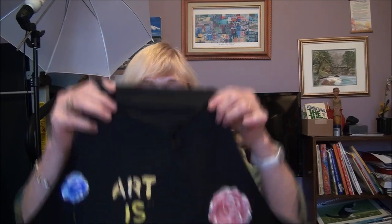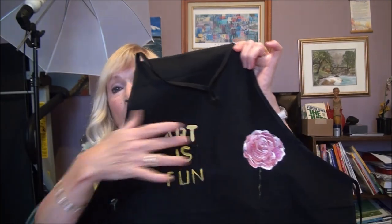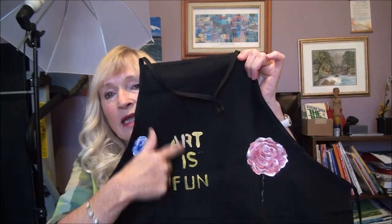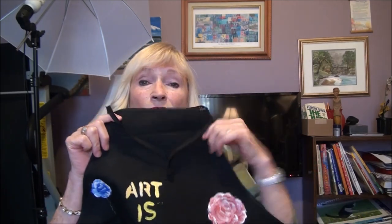Hi guys, I'm Alison Pryor and welcome to my channel. Today I wanted to show you a cute little apron that I'm making. You can see I have my art on there and I'm going to have some sayings on there. This one says 'Art is Fun,' and I can also personalize these for you if you want to put your name on it — I can do that for you too.